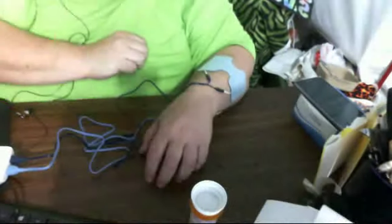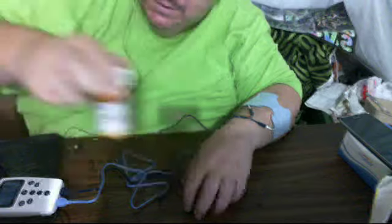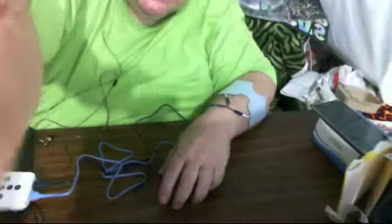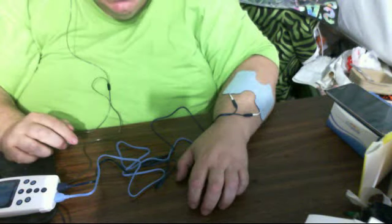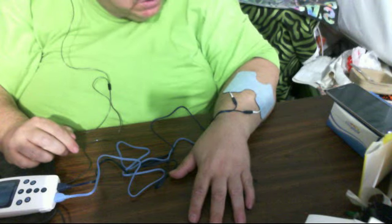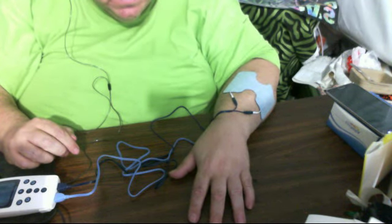I can feel the tingles on my nerves. It's making my hand tap dance! They say put your hand flat. Now see what the pulses are doing? So that's what that's doing.